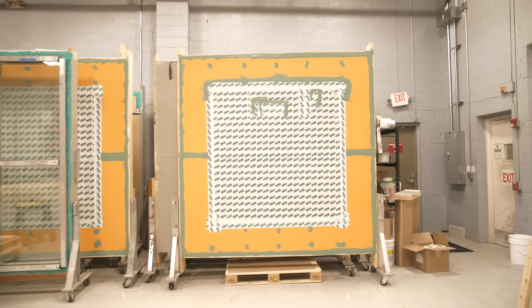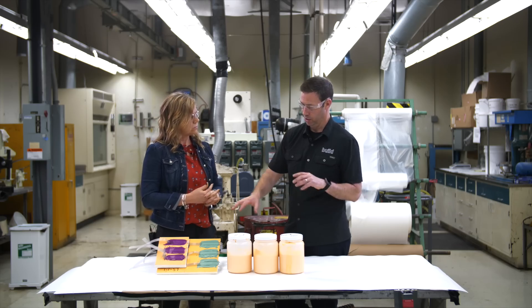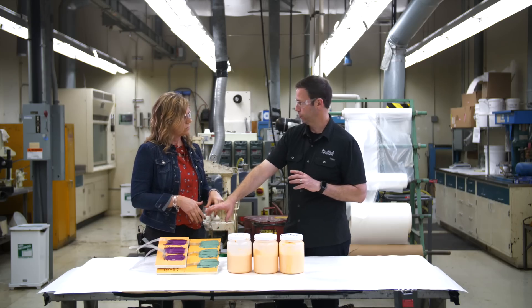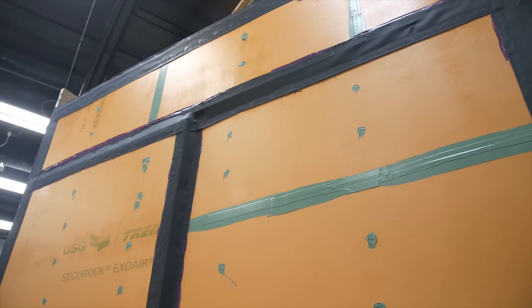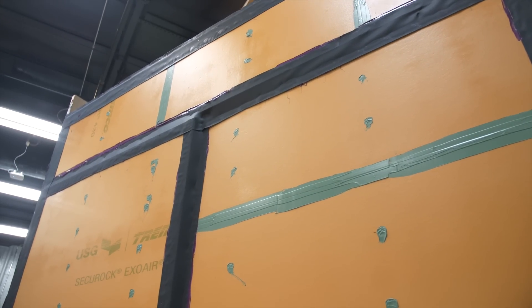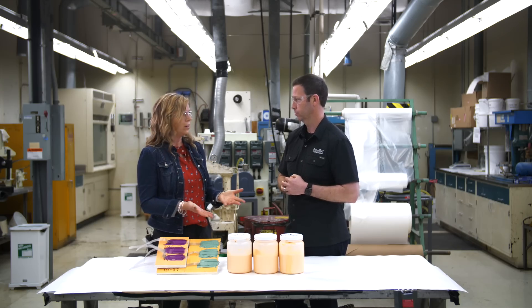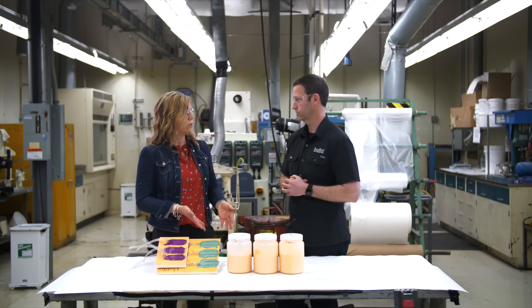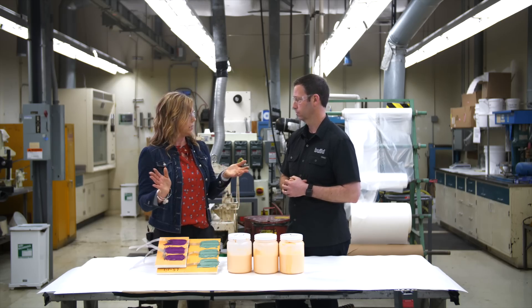Instead of ExoAir 230 that I've used at a job site where my guys are installing it, these are 4x8 sheets of fiberglass face gypsum panels already pre-applied. Once we install those, all we've got to do is detail the seams, and we've got an air and watertight shell for a commercial building. This is called ExoAir 430 — we just made some slight tweaks to apply it in a factory setting and changed the delivery method.